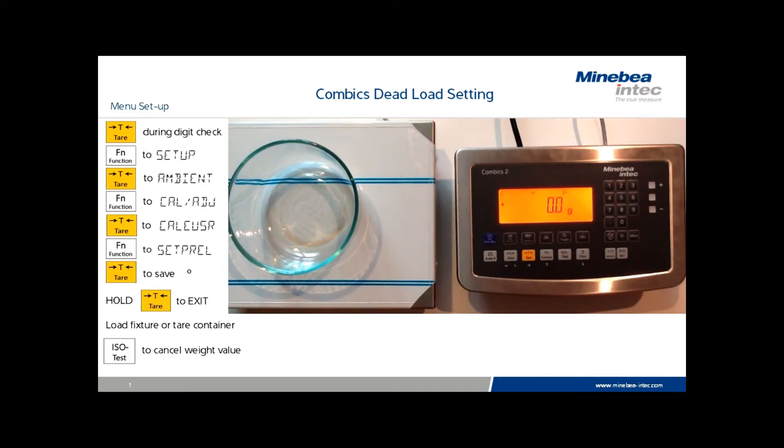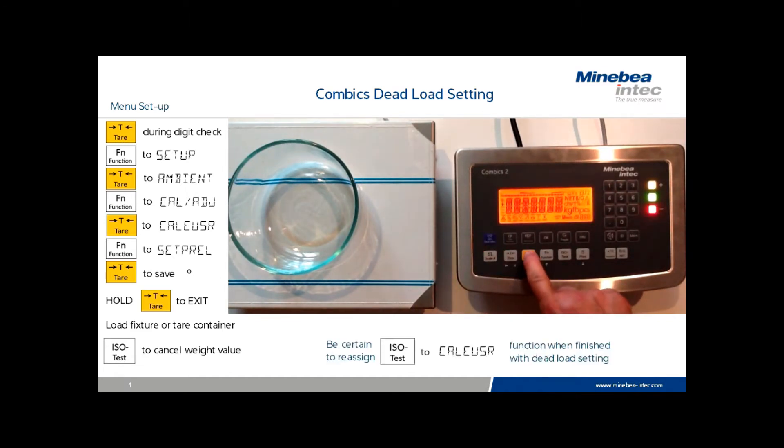It's always advisable once the preload adjustments are complete to go back into the menu and return the ISO test key to the cal adjust function. We do so by following the steps listed and enabling the ISO test key to return to its normal function of calibration.